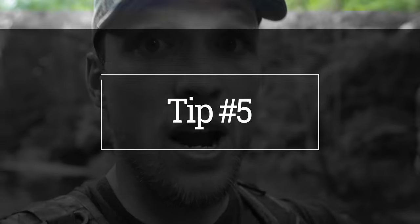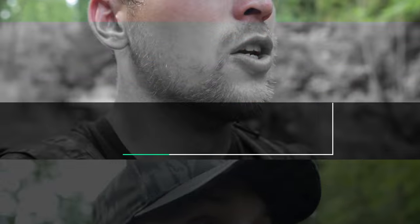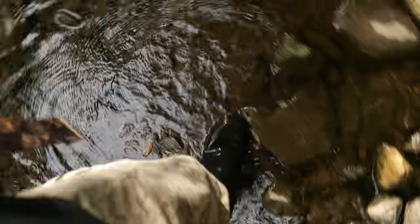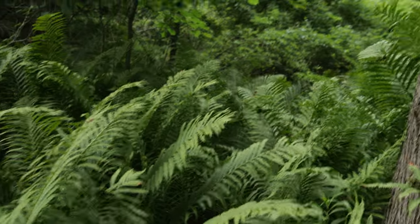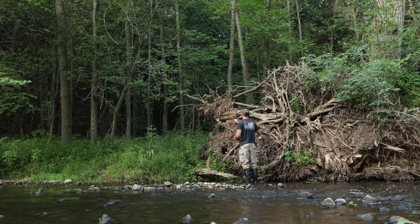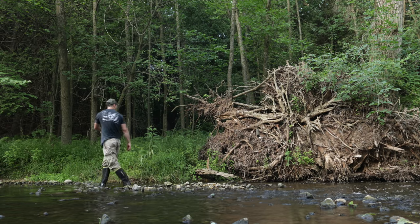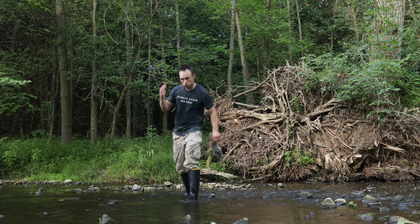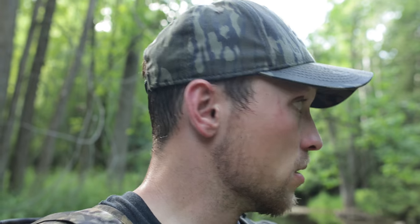Tip number five: if you're hanging cameras in where you're hunting, do not grab them or check them until you go in to hunt. I'm not going to come in here every week or every two weeks. I'm coming in when I hunt — that's when I'll pull the camera. We've got one on the other side of the ridge and one down on the creek bottom. Even if it's raining or whatever, just keep them in here until you come in to hunt. You'll thank me later.